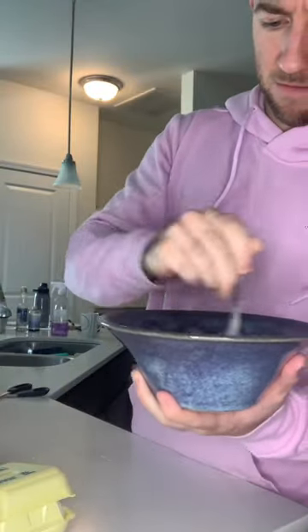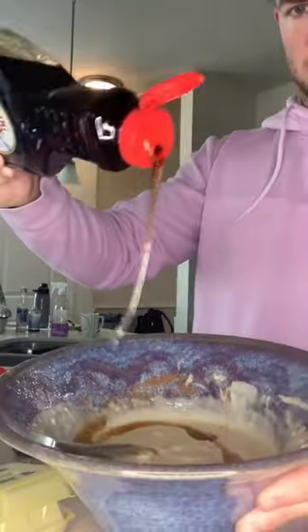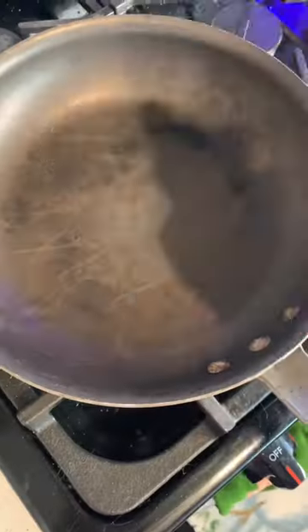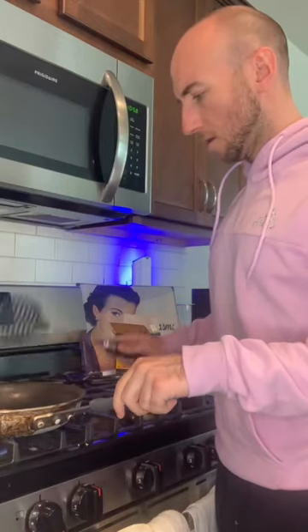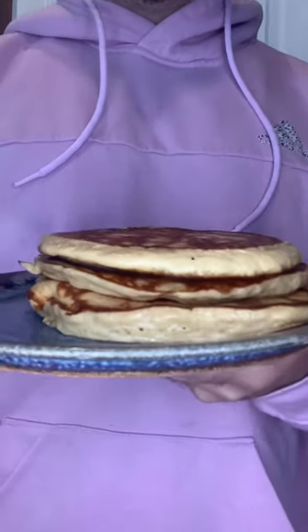Once the consistency is to my liking, I like to add in some cinnamon and sugar-free syrup for additional sweetness. Now that the batter is done, I throw it on the skillet for about two minutes, then flip it over for another minute or so. One serving makes about three pancakes.